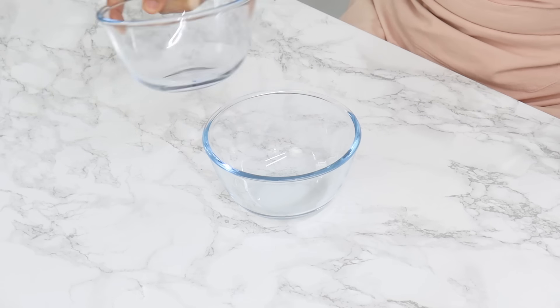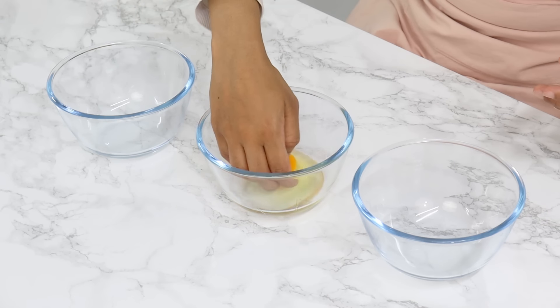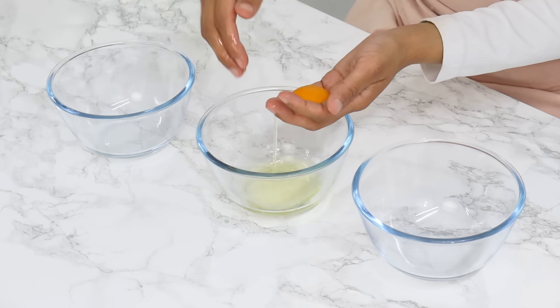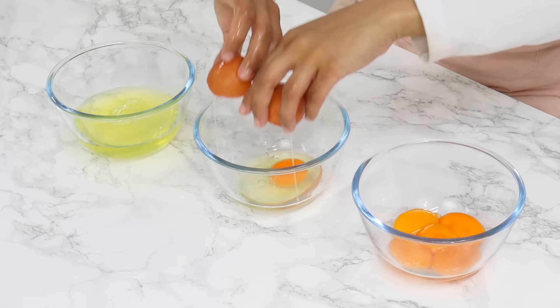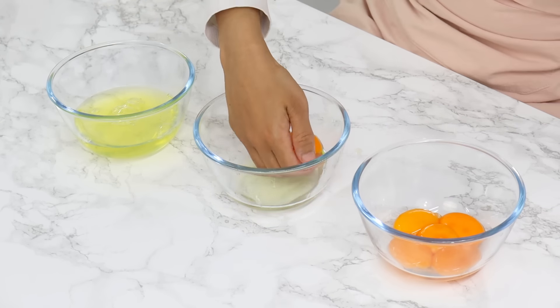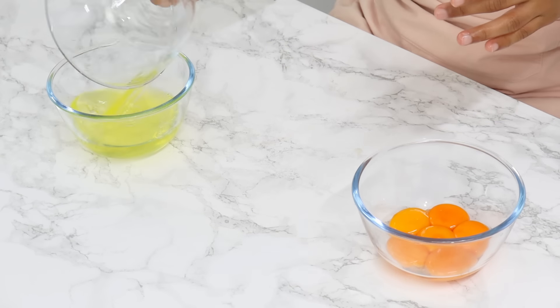Next we're going to separate the yolks and whites from six large eggs. I like to do this with my hands — I find it much easier, and because our hands are soft the yolks are less likely to break. It's really important not to get any yolks into your whites, otherwise your egg whites won't whip up properly later on.